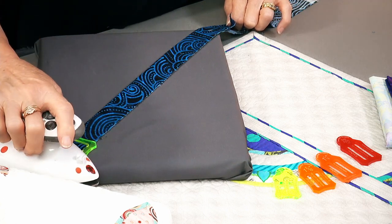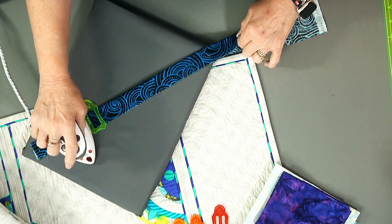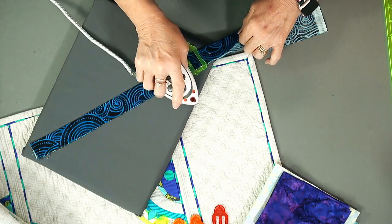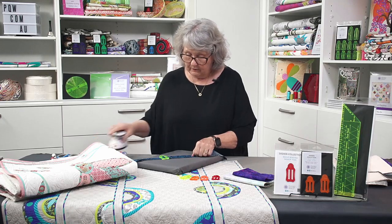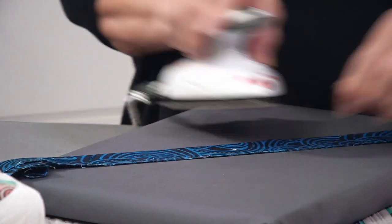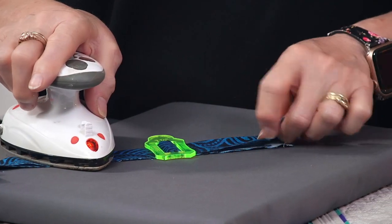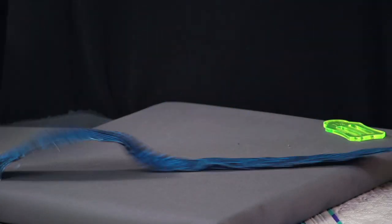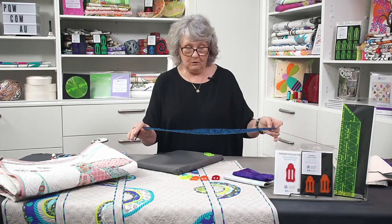Now the tool will not melt so long as you buy the genuine Sasha tools designed by PQW. There are others out there copying them but we know that they melt — we can guarantee ours won't melt for you. So now all we do is keep pushing and folding and that will do your binding in half for you. Absolutely perfect. If you go off skew a bit, just push the tool back and realign. You can iron up a binding for a big queen size quilt in no time at all.